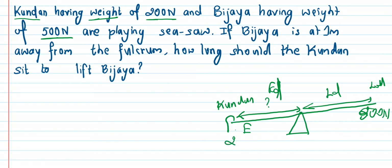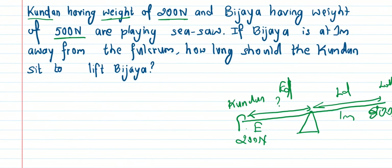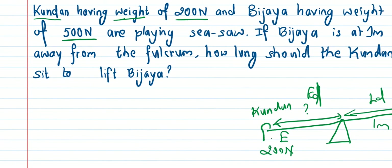Samir's effort is 200 Newton, load distance is 1 meter. Kundan's load is 500 Newton. We need to find how far Kundan must sit — that is, the effort distance — to lift the load.